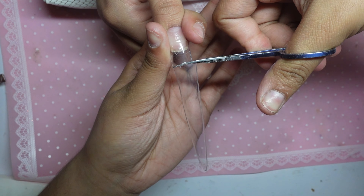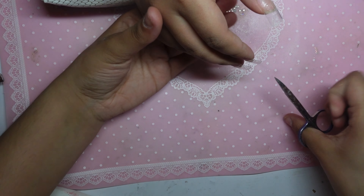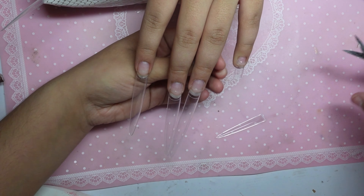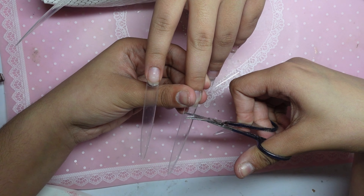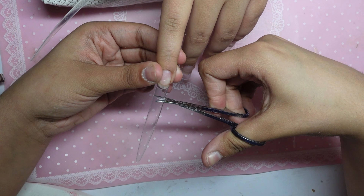I did skip a few parts, like pushing back the cuticles and using the cuticle bead. But here, as you can see, I have the tips on from Amazon Extra Extra Long Tips, and I'm here cutting it with scissors. I advise you to use a nail cutter, but I unfortunately couldn't find mine, so we're just going to proceed with the scissors.